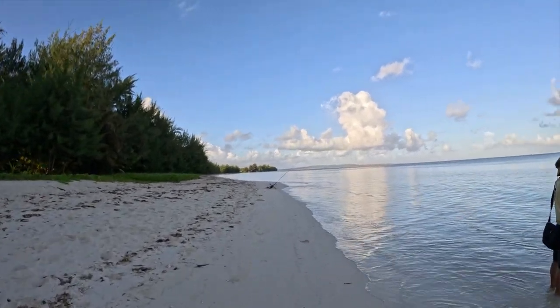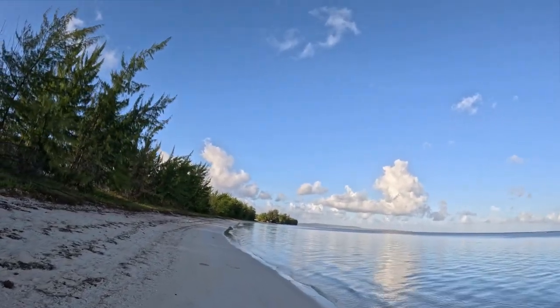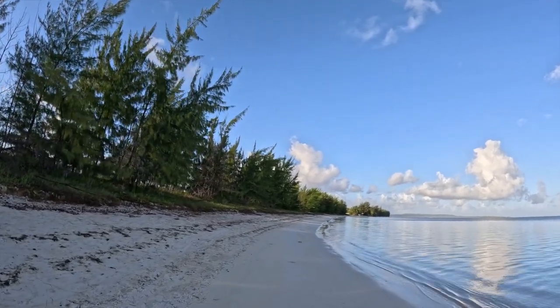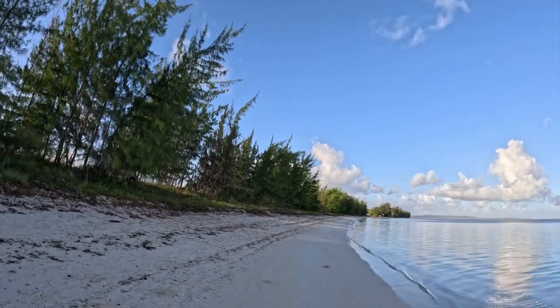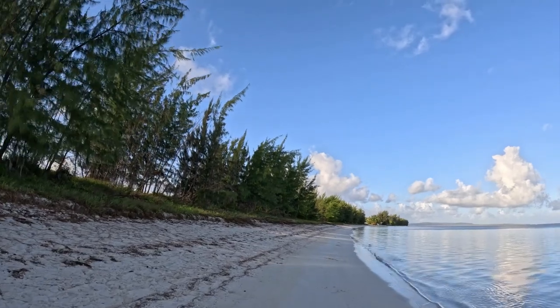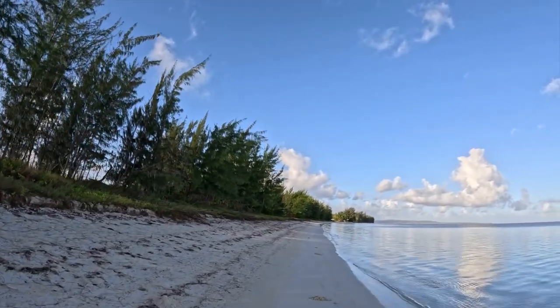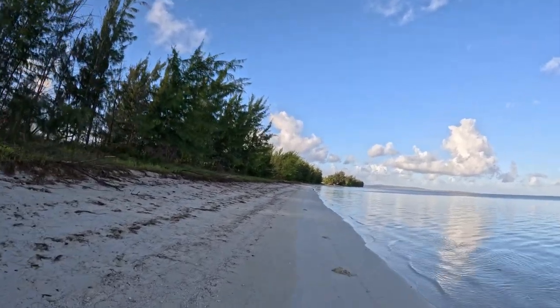Morning. That's Tinian over in the distance and I do my tours over there sometimes. That's where the Enola Gay and Boxcar took off to bomb Hiroshima and Nagasaki respectively. So back to my run.